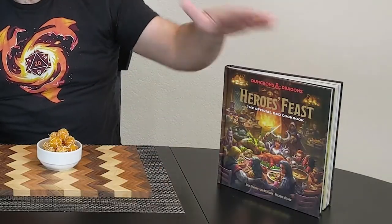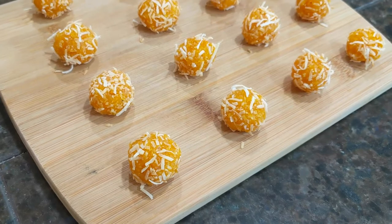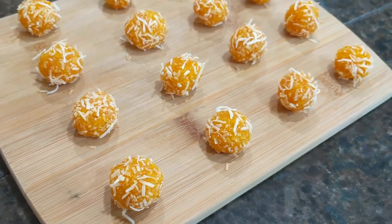Hey everybody, it's Bob here, de facto DM amongst friends and self-taught cook, doing another recipe from Hero's Feast, the official D&D cookbook. This week, we're gonna be doing Quithpah, or Elven Iron Rations.